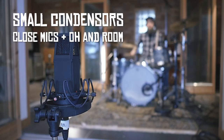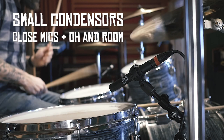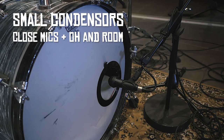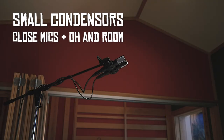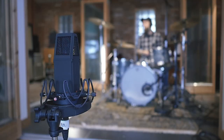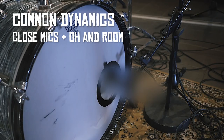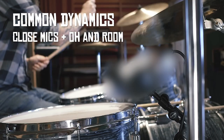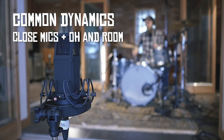We're going to listen again with the overhead microphones and the room mics too. First we have the small diaphragm MyLab VM44. And now we're going to listen to the version with the dynamic microphones. And again, a little A/B test.